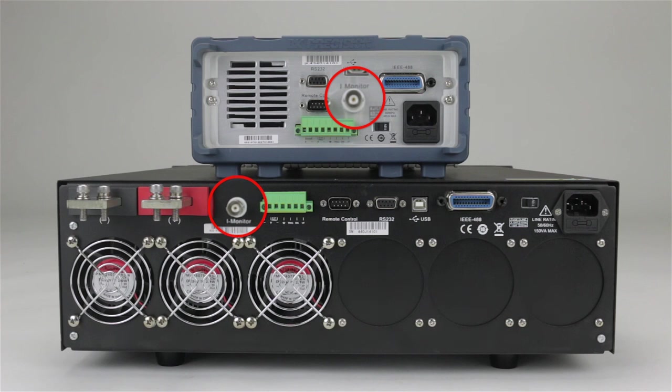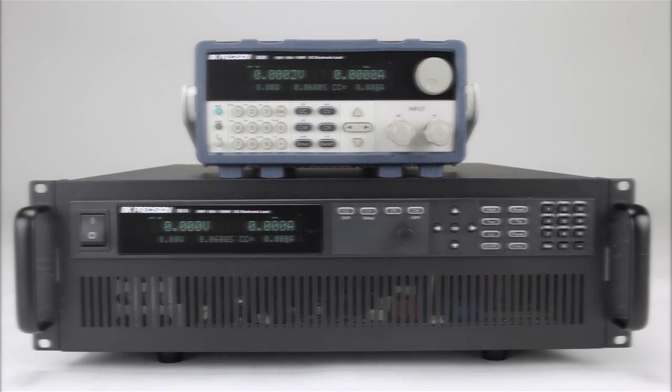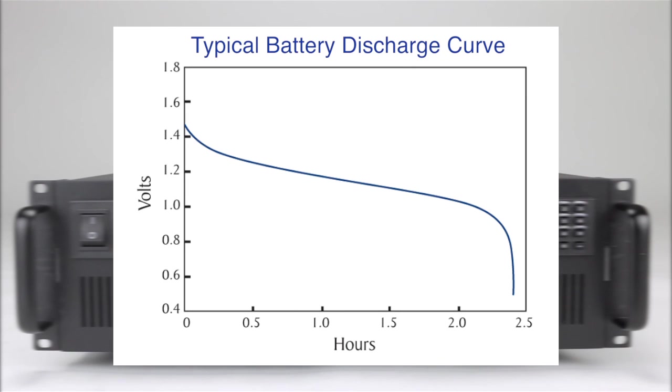The BNC connector provides a convenient way to monitor the input current. All models share the same built-in test functions that can be utilized with or without an external computer. The built-in battery test function is a convenient feature for testing a wide range of battery types based on user-provided test parameters to determine capacity and amp hour.